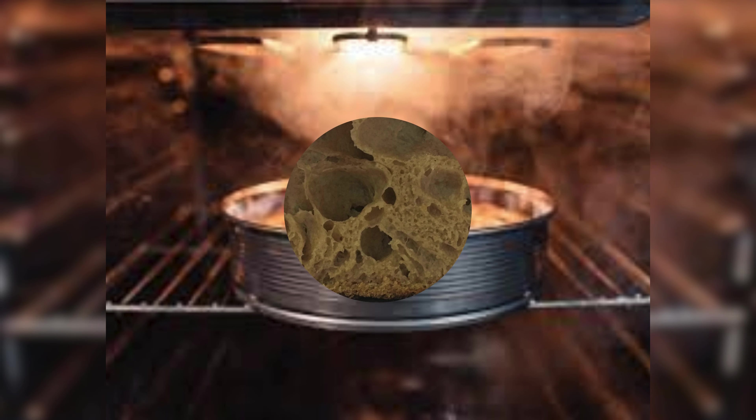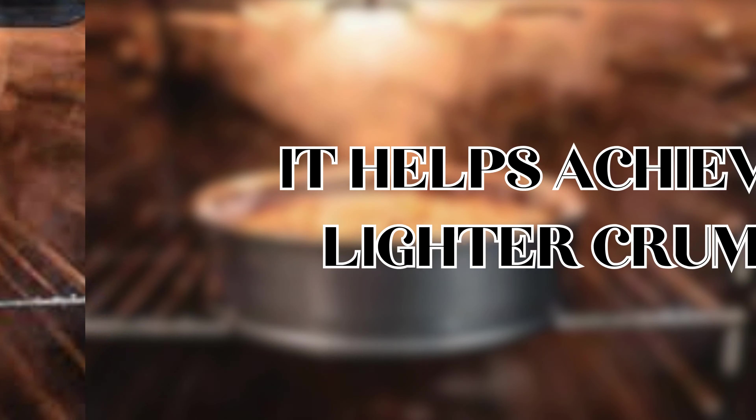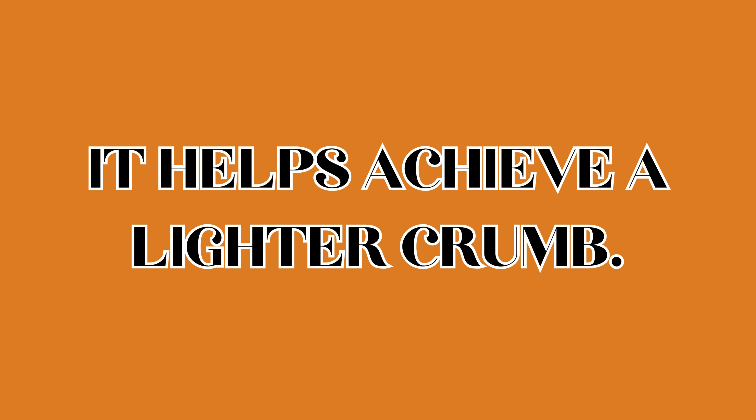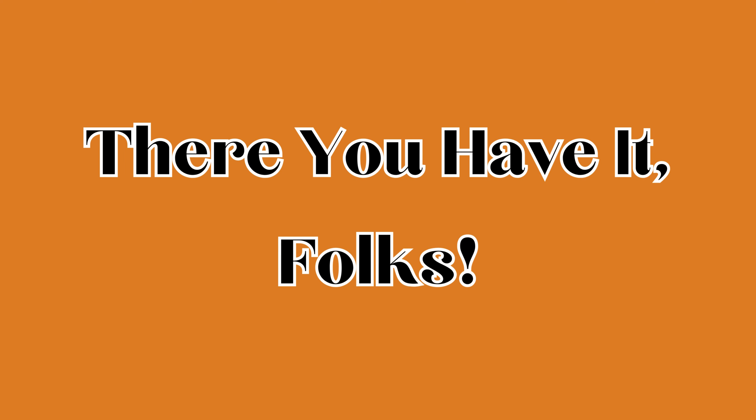Is your crust as pale as a ghost? Let's add some color to that canvas. Before baking, give your loaf a gentle egg wash for that beautiful golden hue. Bake until the crust is a rich golden brown — the sign of a well-baked masterpiece.